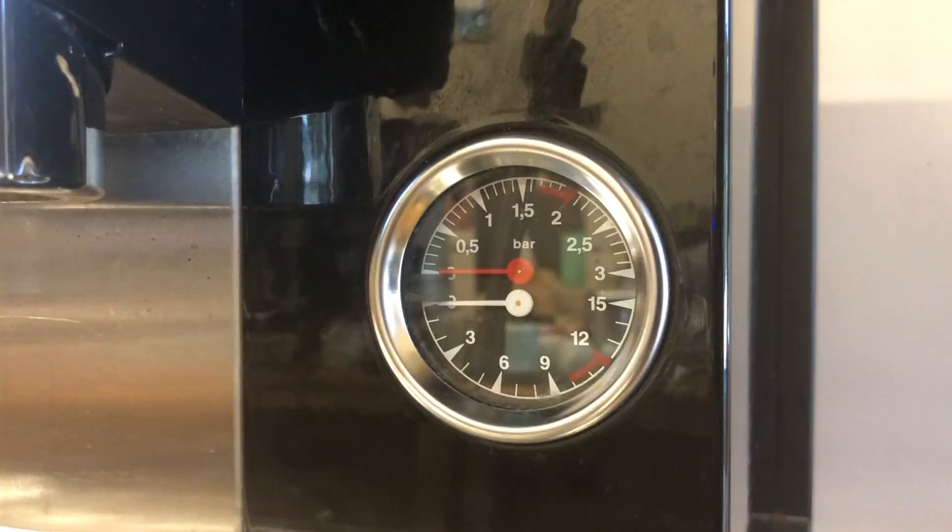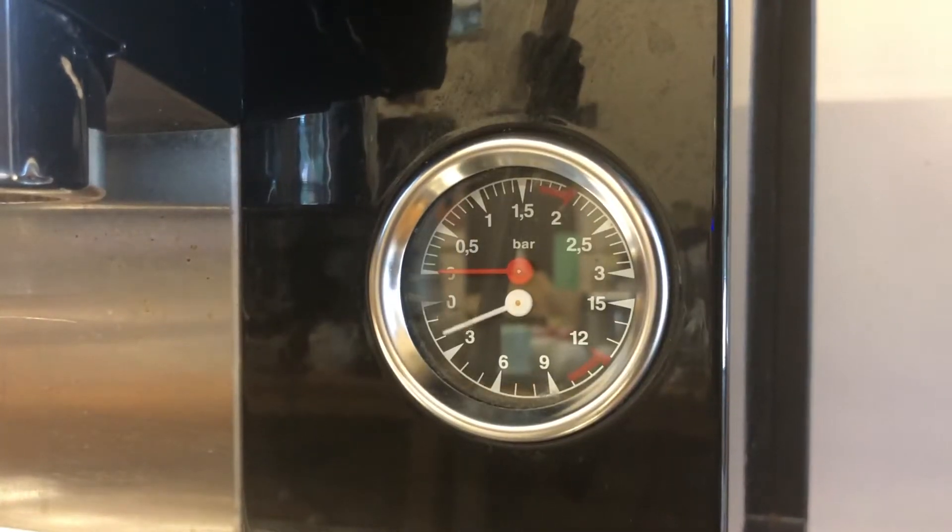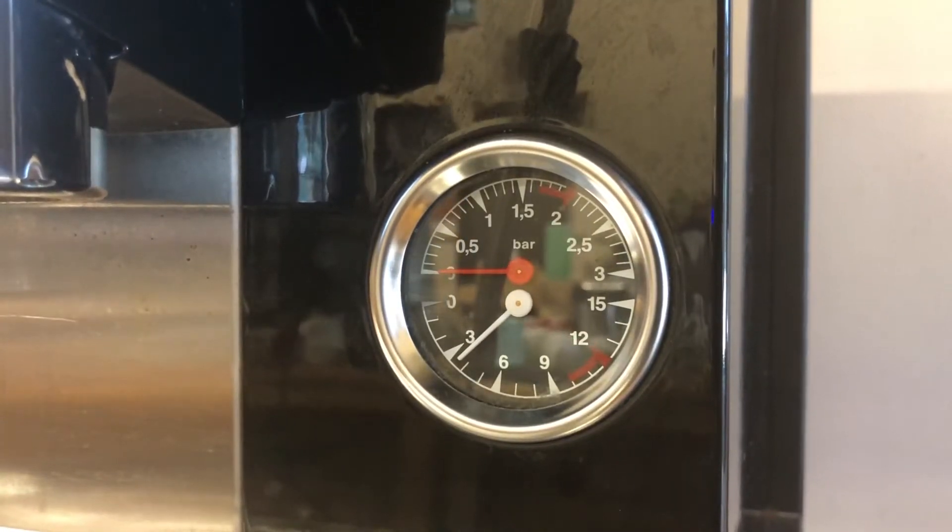Once the water is connected and everything is properly flowing, you want to check the gauge — you should have a reading of pressure in the machine which should be above three bars but not exceeding six bars.